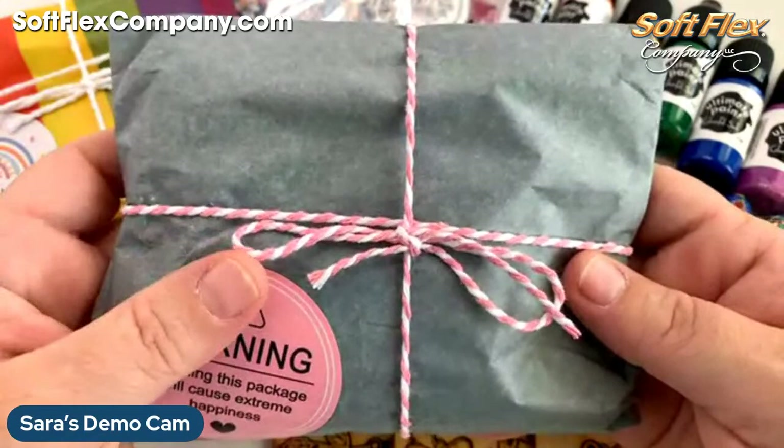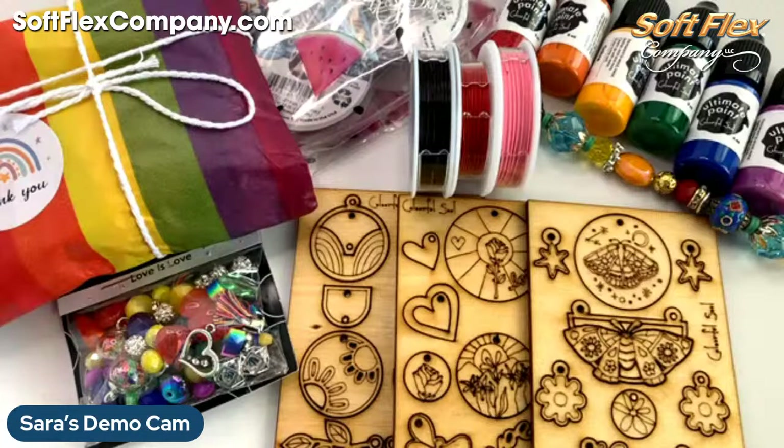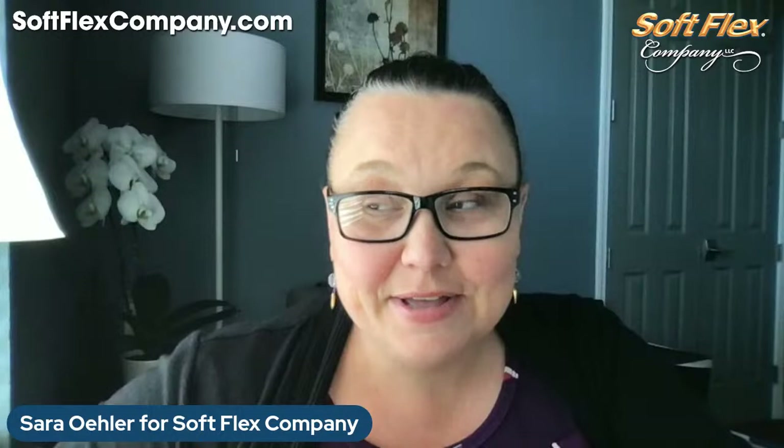Our next kit goes on sale today and then it will be revealed on the last Wednesday of next month. I'm going to talk about that today — our brand new kit. And then we have a big event coming up with Jesse James Beads at the beginning of June. It is called the Summer Pool Party Jewelry Making Supply Kit.